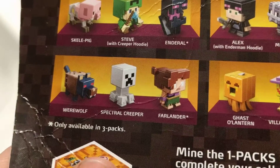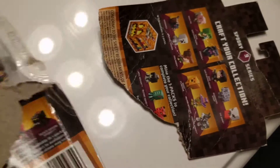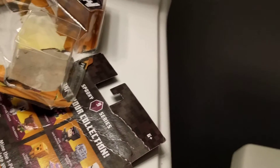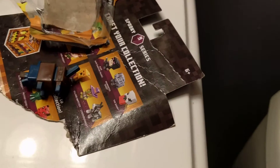We have Farlander, Spectral Creeper, and Werewolf. I'm watching this — filming this — in the downstairs bathroom because some stairs would make noise.